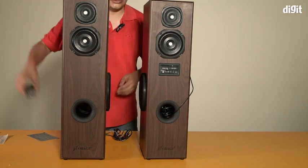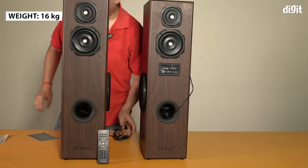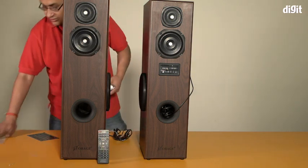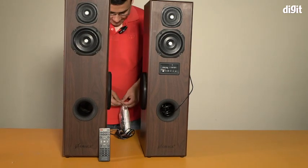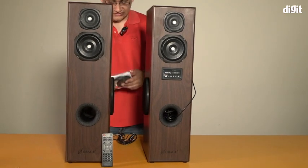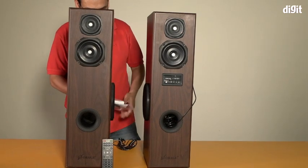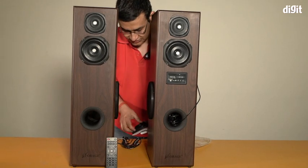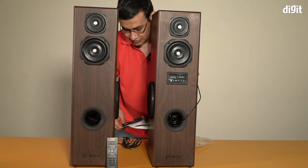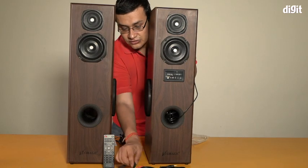I'll put the remote control there, and in the box you also get this little packet. This contains a bunch of cables and connectors which you're going to need. There are four cables in all.